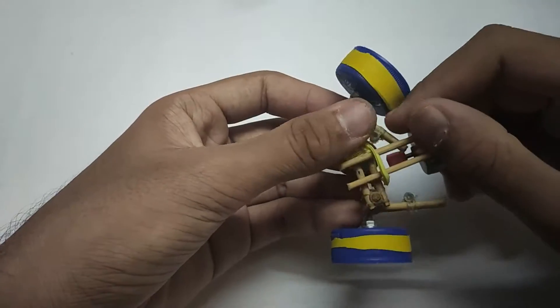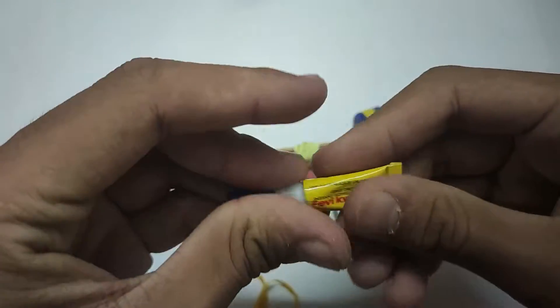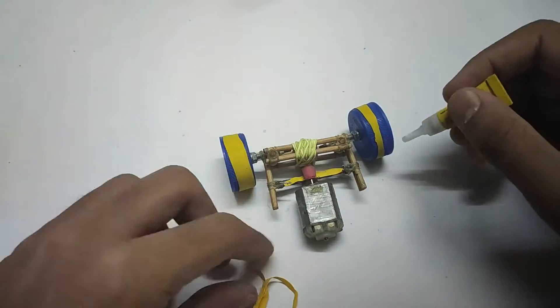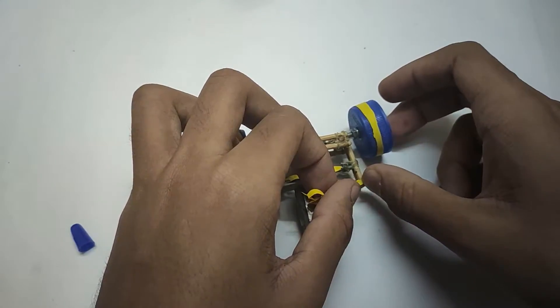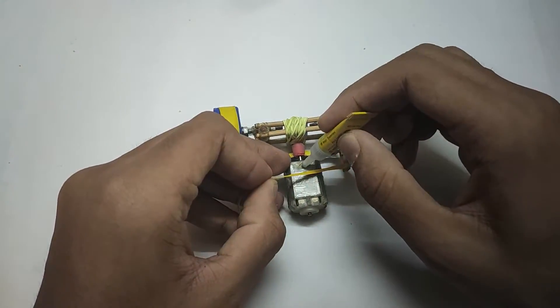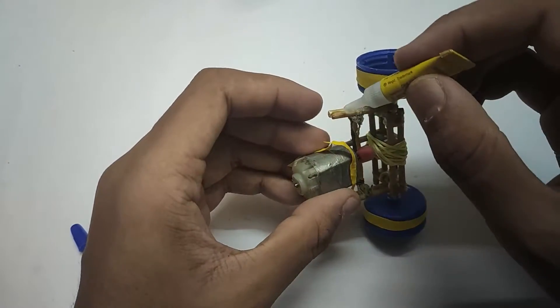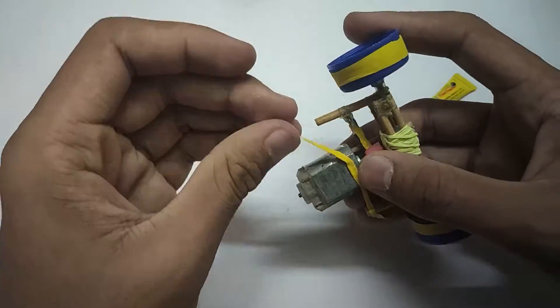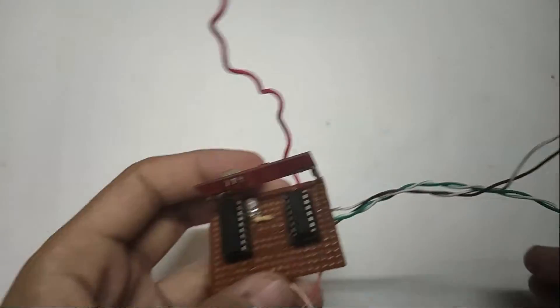Now take the motor and attach it to the wheels using a rubber band. Now stick another rubber sheet like so. Take the transmitter which was made in the previous video.